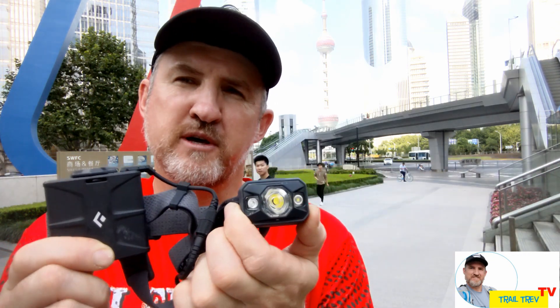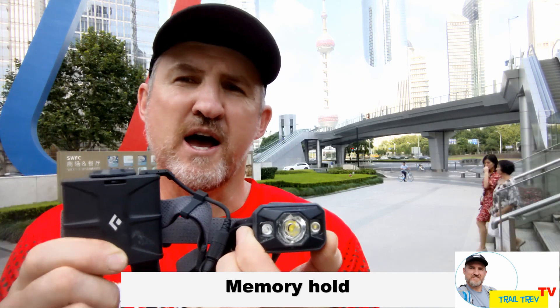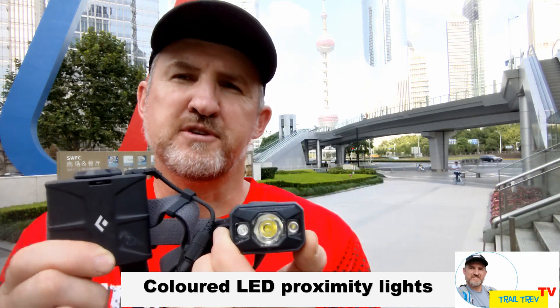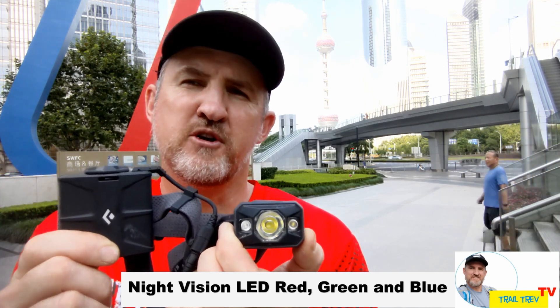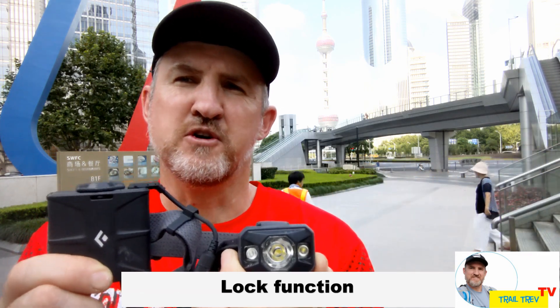Features of the torch: it comes with a memory hold function so when you turn it back on again it's at the same setting. It has two strobe settings and also has LED proximity lights on the front, and those lights also give you red, green and blue LEDs.